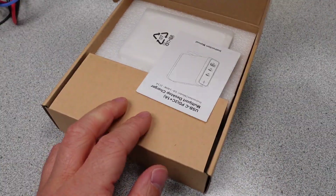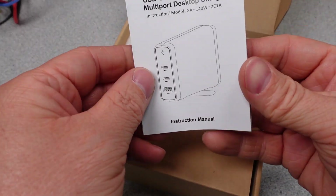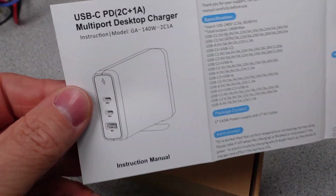Let's get these power adapters opened up to see what we get. The packaging ranges from plastic windowed retail packages to simple understated boxes.